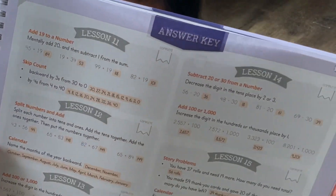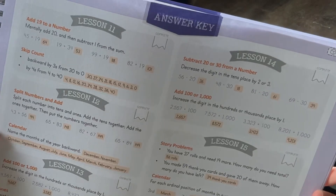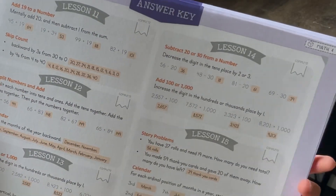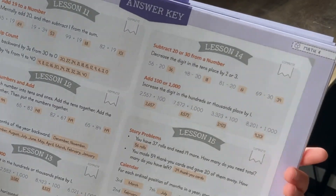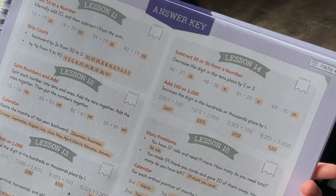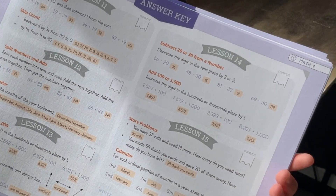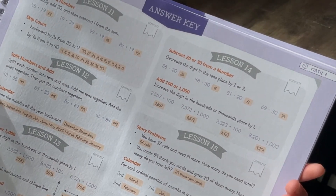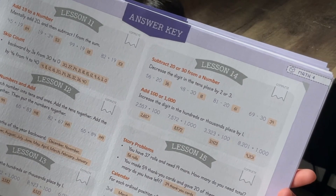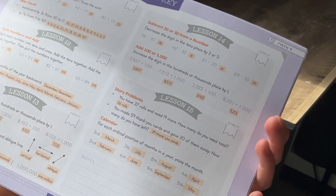Lesson 15. Story problems. 'You will have 37 rolls and need 19 more — how many do you need total?' So this is one of our lessons. We are going through lessons 11 through 15, and she is looking at all the questions on her side while I am seeing the answers. 'You made 59 thank you cards and gave 20 of them away. How many do you have left?' So which strategy do you think is best here? Subtract the tens. Oh good idea — 39! Good job. We get to place this piece onto your map on C2.